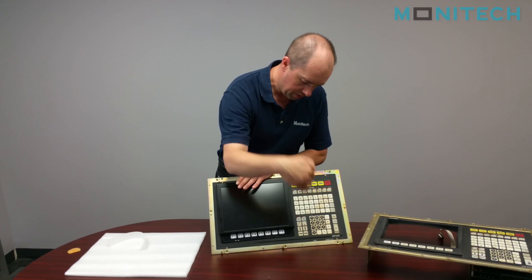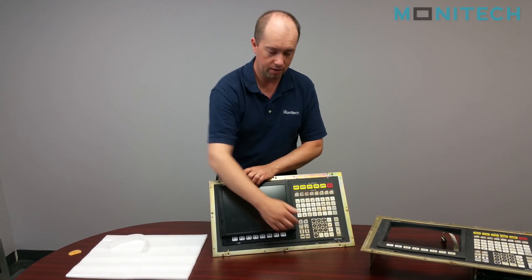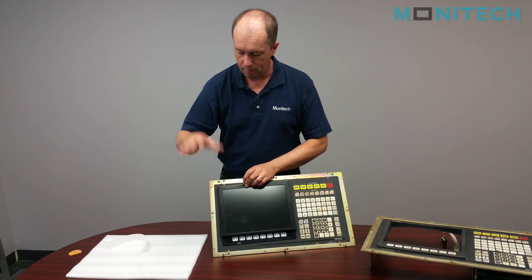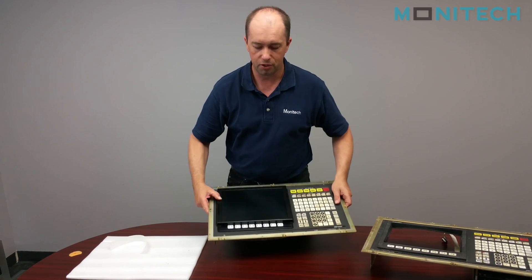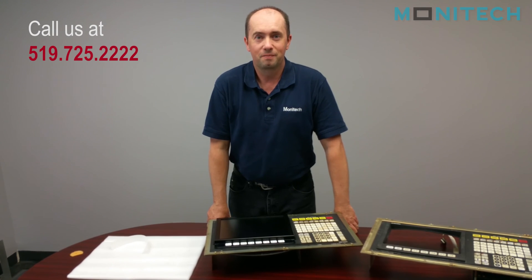The pressure of everything pushes down and creates a nice seal along the edges, keeping oil and dust out. Then you can put it back in your machine, put the plastic bezel on, and start running your machine. If you have any questions, you can go to www.monotech.com. Thank you very much.